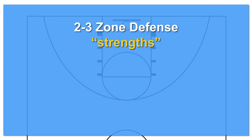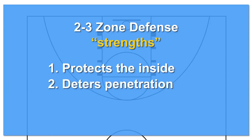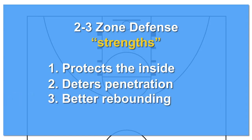The 2-3 zone is a basic zone defense that can work for all levels of basketball. It is especially easy to teach and learn for younger basketball players. Its strengths or advantages are: 1. Protecting the inside of the paint against larger teams or teams with better skilled low post players. 2. It can deter dribble penetration and force outside or lower percentage shots.